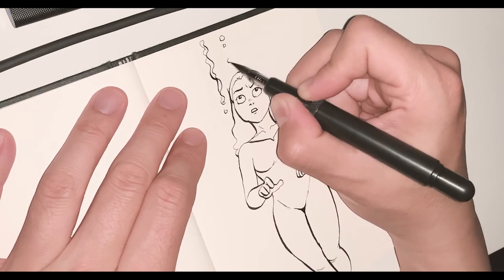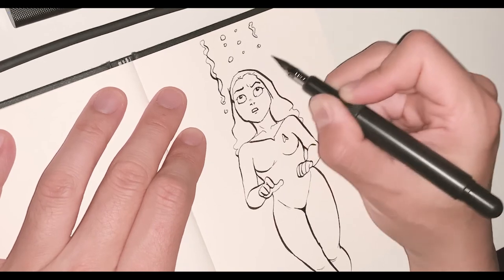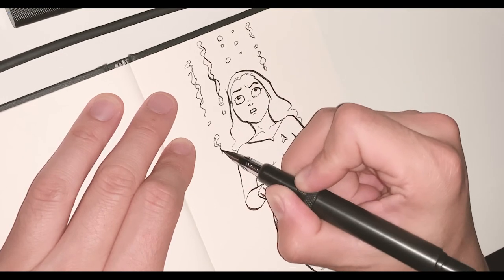I'll be honest — my modded pens perform at a pro level, but the feeders are conventional feeders that control and restrict ink flow. They're not designed for dip pen nibs, so once in a while you have to run the tip in warm water or wipe the tip with a damp napkin to get the thing going again. This pen requires no prepping — you point the tip down for a second, see the ink drop into the chamber like a bullet, and that's it. It performs like a beast.